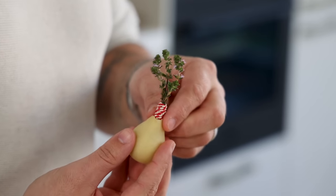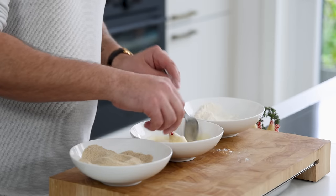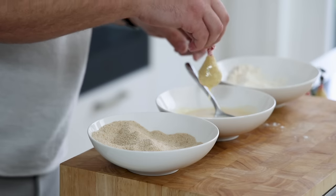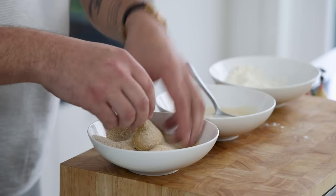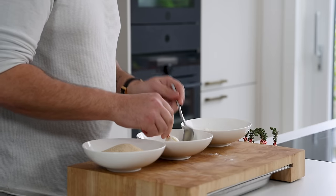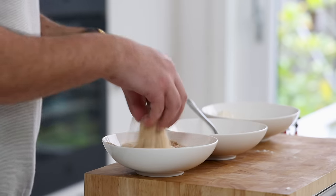Then we can breadcrumb them. First cover the dough with a layer of flour, then a layer of beaten egg, and finally a layer of breadcrumbs — you can also use panko, but here I use breadcrumbs. If you like a thick crispy layer, add another layer of egg and breadcrumbs. I only added one layer. Then keep them in your fridge for later.